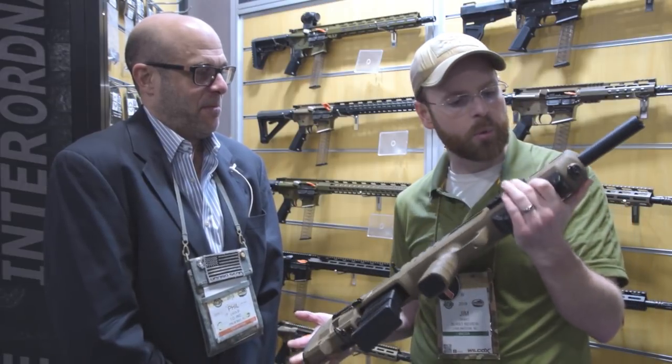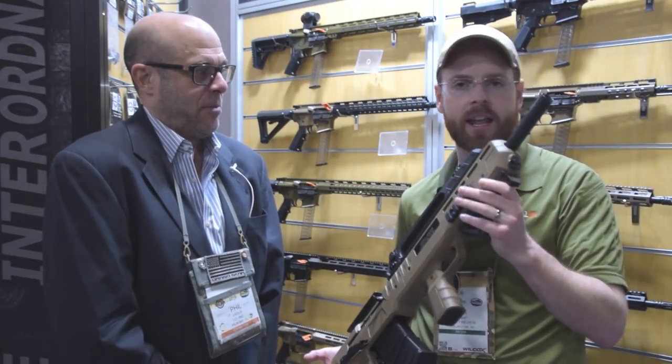It's nice to see more bullpup shotguns of the semi-automatic variety entering into the market today. Well, thank you so much, Phil. Thank you, Jim, I appreciate you answering our questions. Don't forget to stay tuned, guys, for continued coverage of SHOT Show 2019, and as always, don't forget to like, comment, and subscribe for more burst reviews.